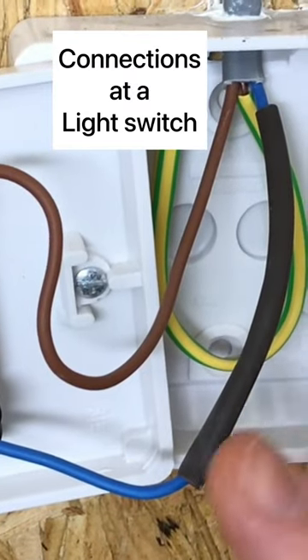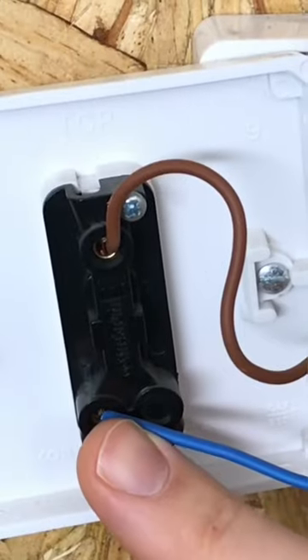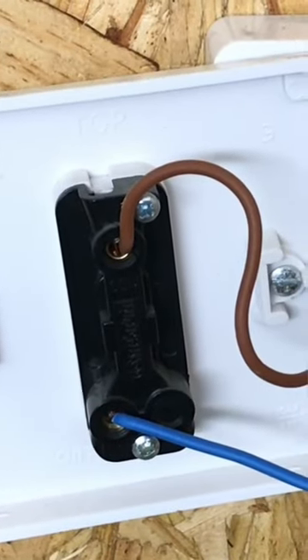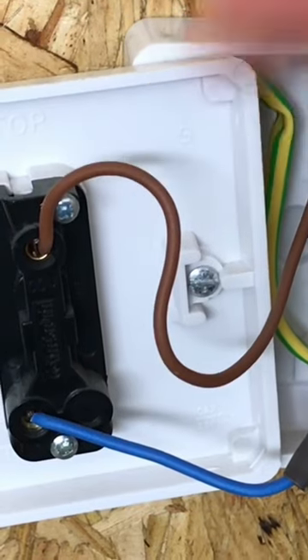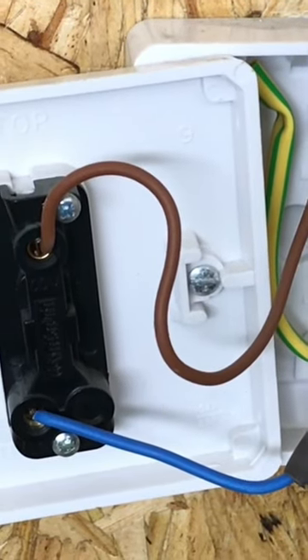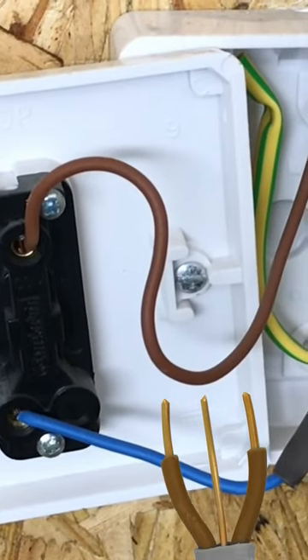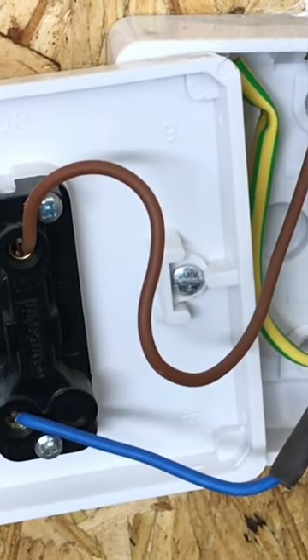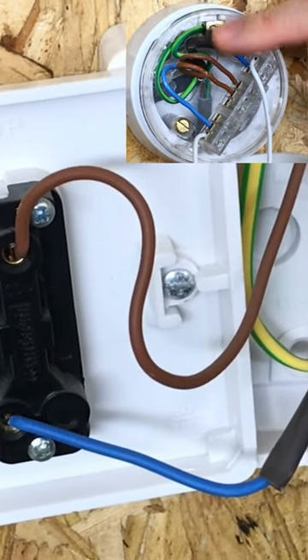When looking at the connections to the light switch and you see a blue conductor oversleeved with brown sleeving, it is not a neutral conductor — it's a switching line conductor. The brown brings in the permanent line connection, in this case into the common. You operate the switch and the switching line goes out on the blue conductor identified with brown sleeving. You could overcome this by using twin brown down to the switch, however if you do use blue, you must identify it with brown sleeving at both ends, because it's not a neutral — it's a switching line conductor.